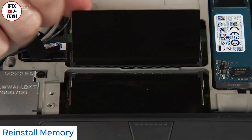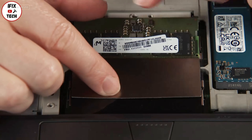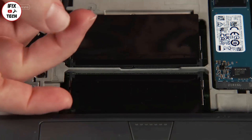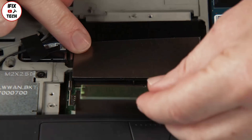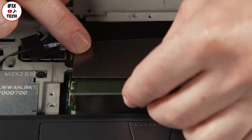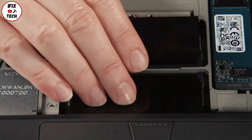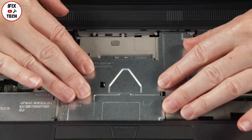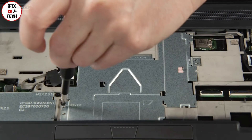Place the new module into the slot using the notch for alignment, and press down until it locks into place. Repeat with the second module as needed. Slide the service bracket back into place toward the wireless LAN card and install all three screws.